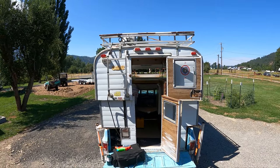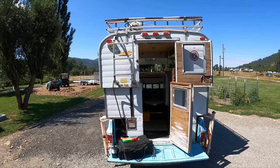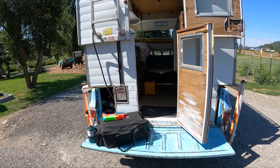Up on top, we've got room for a boat, but all we've got up there is our propane bottle right now. I know you're supposed to keep the propane bottles upright, but it fits where it fits.